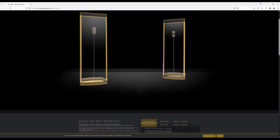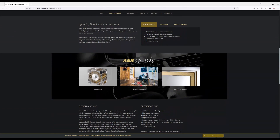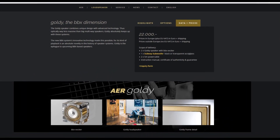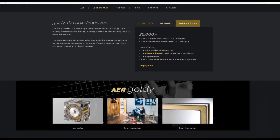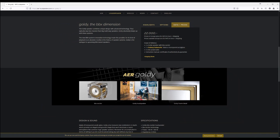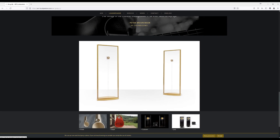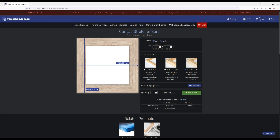I'd come across this — the AER Goldie. Elegant. Minimalist. And eye-wateringly expensive. As I have roughly zero chance of ever owning a pair of Goldies, I decided to take a few of the essential elements and see what I could come up with myself.